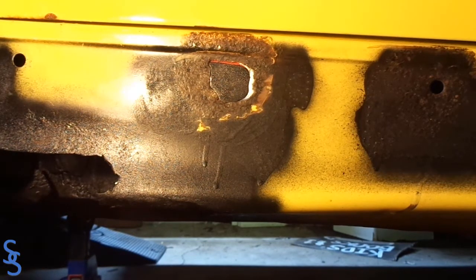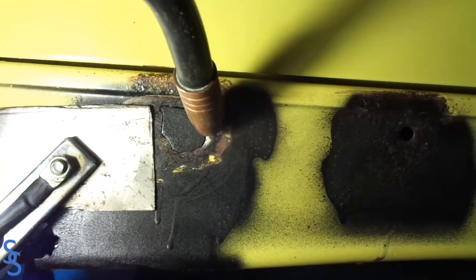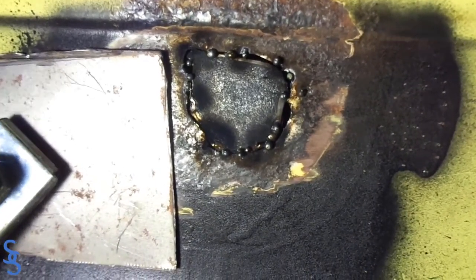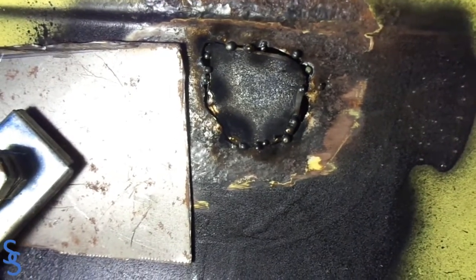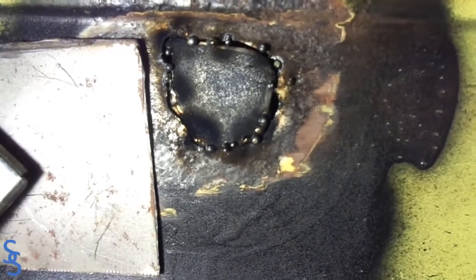Let's go ahead and tack it with the welder. I've done just a few little dots to lock the position.